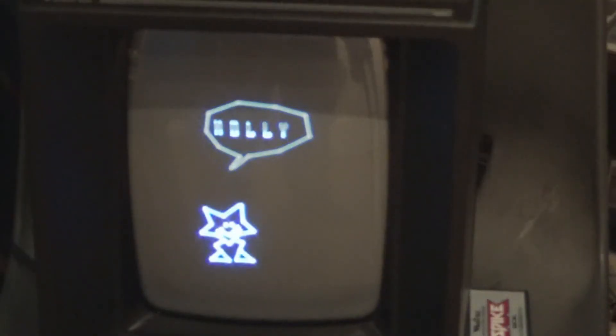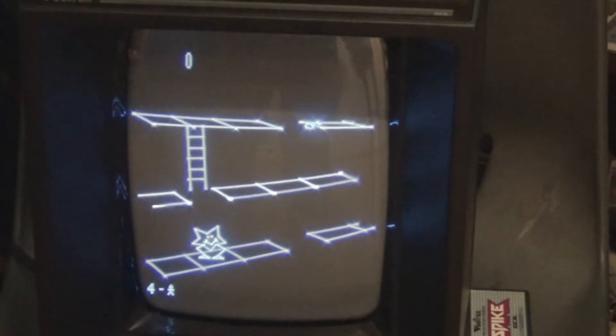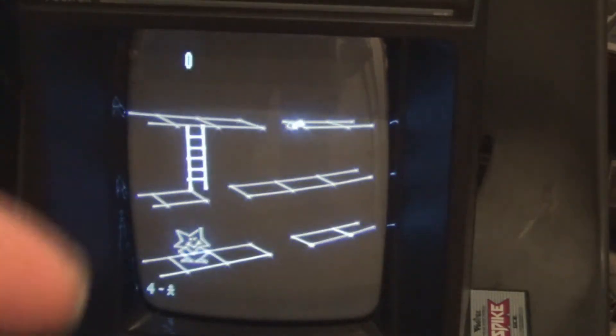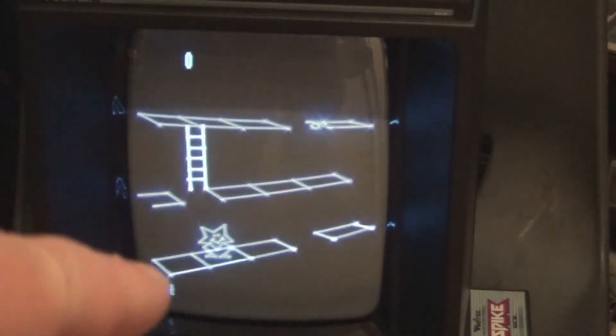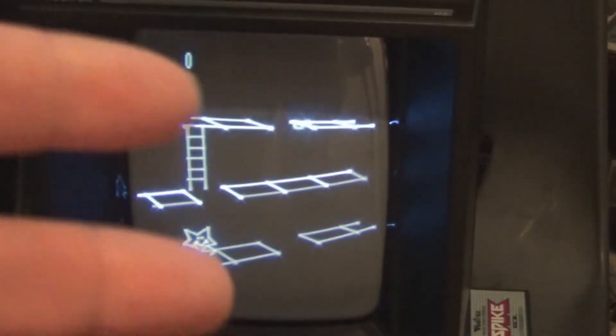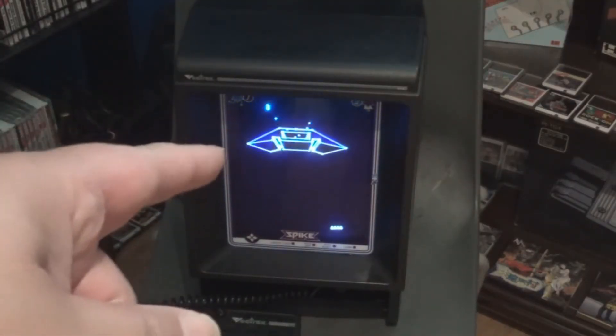The Konami shooter Scramble is on there too. And Spike here is freaking awesome — it's kind of a clone of Donkey Kong, but you have a cool little attack where Spike can kick both to the left and right. The game also has a very unique 3D look to it. In fact, a lot of Vectrex games have that. Look at these 3D effects coming up — doesn't that blow your mind?